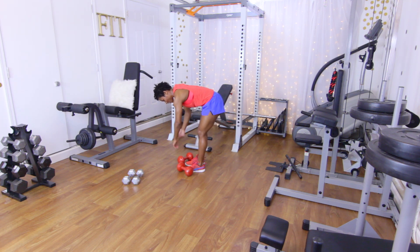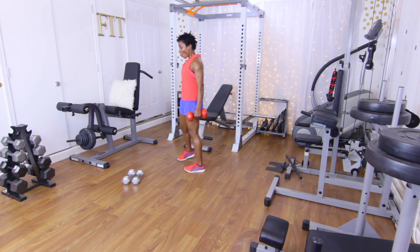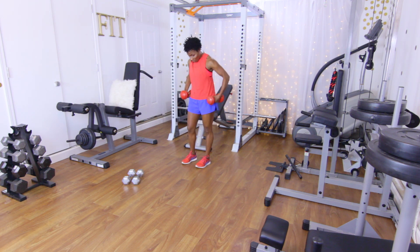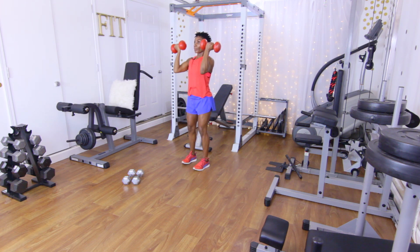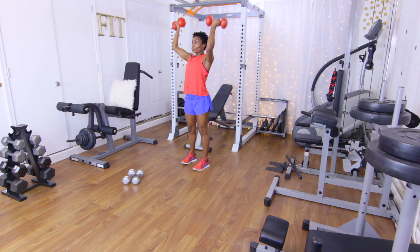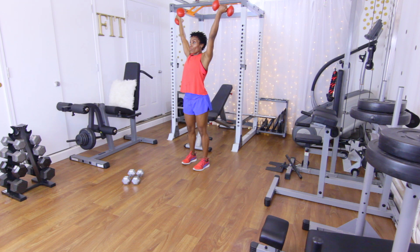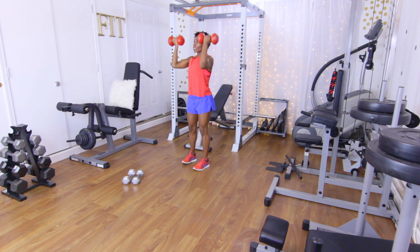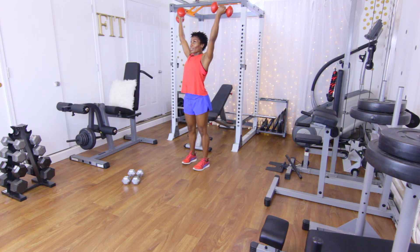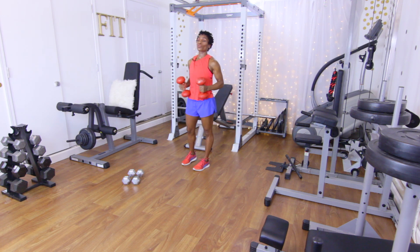Let the shoulders hang just a little bit, shake them out. Next up: Y shoulder presses. Palms facing the body, arms out in a Y shape — 10 reps, let's go: one, two, three, four, five, six, seven, eight, nine, ten.